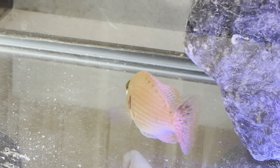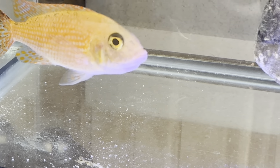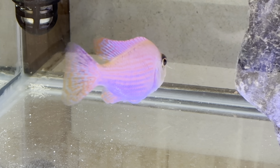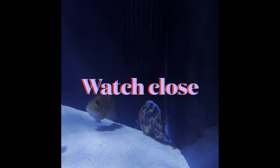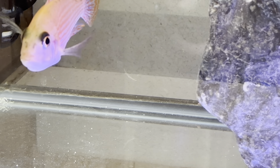Here's the female that I believe is holding eggs. Her jaw seems to be pretty extended and she's refusing food. The OB had dug out a little hole in the corner of the tank and they were doing a little dance-off back there — and it seemed like that is really what was going on.